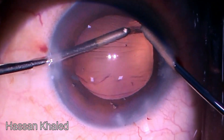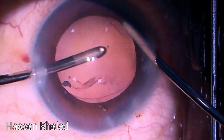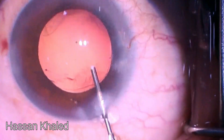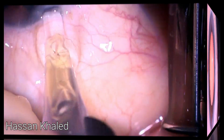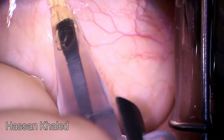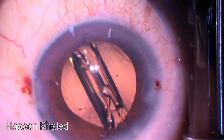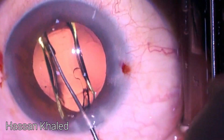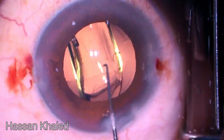Now everything is good. I inject cohesive OVD to form the anterior chamber and capsular bag, and a single-piece hydrophobic IOL is implanted inside the capsular bag, with adjusting and settling of the IOL inside the capsular bag using the Sinskey hook, as is clear. In all of my cases I wash the viscoelastic both anterior and behind the IOL as usual.